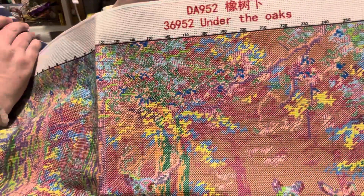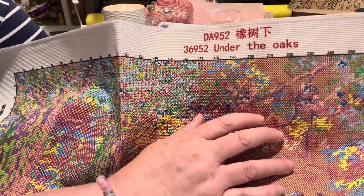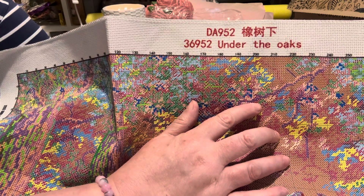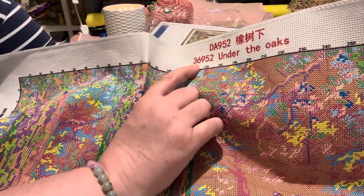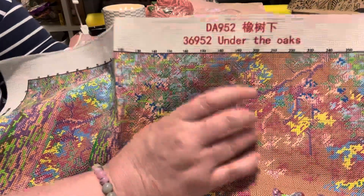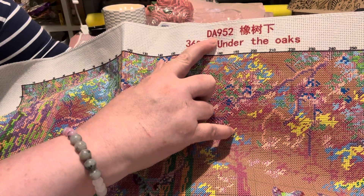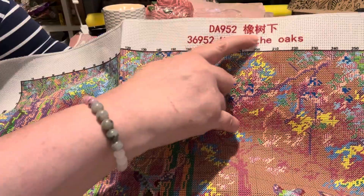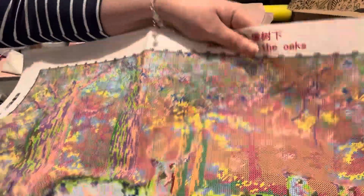If you look for Needle Kung Fu on AliExpress, they have some gorgeous ones. I don't think they have too many yet because it's just starting, but if it's starting at this quality, I will be back for sure. This one is called Under the Oaks — item number 36952. Unfortunately I can't read Chinese, but I just think it's a beautiful language and culture that they have.